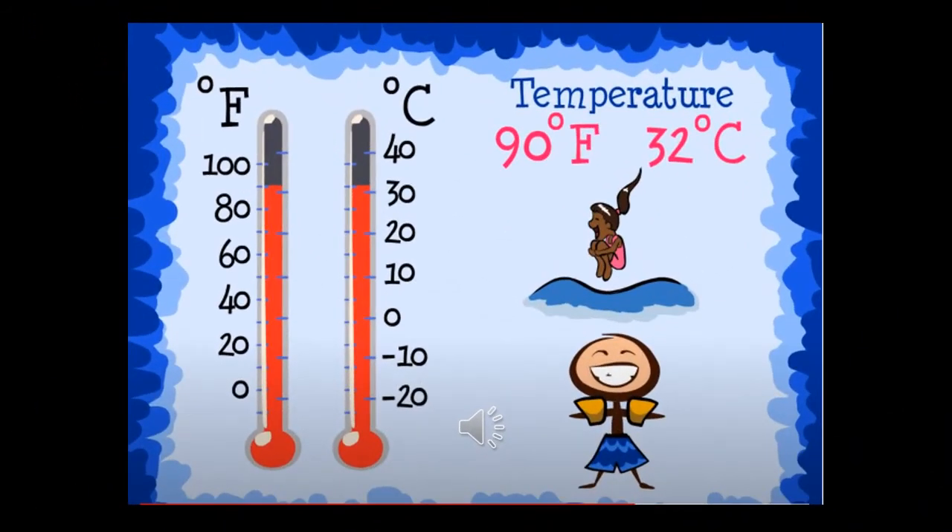Look at these two thermometers. The thermometers have tall red lines. What is the temperature? What will you do outside in this temperature? What would you wear? The temperature on this thermometer is about 90 degrees Fahrenheit, and 32 degrees on the Celsius thermometer. Of course, I would do the same thing as they are doing — go to the pool or the beach, wearing a swimsuit or trunks, and have lots of fun under the sun.